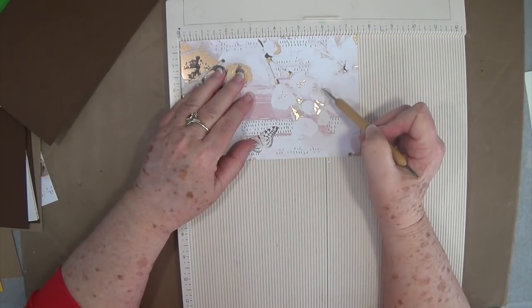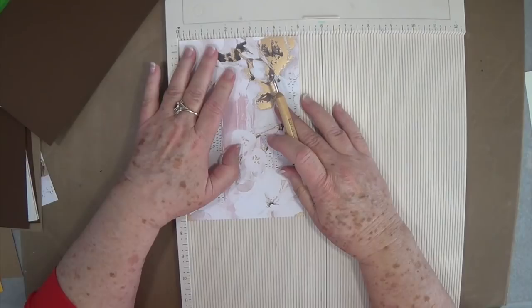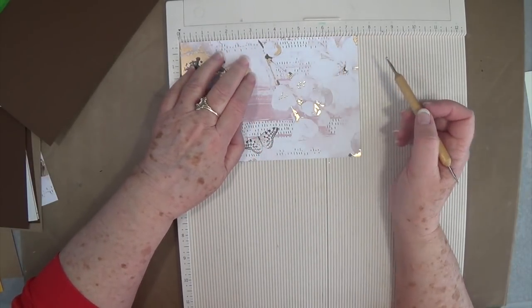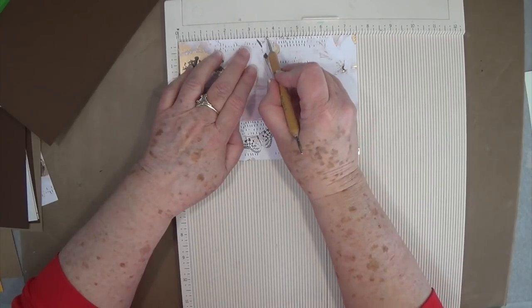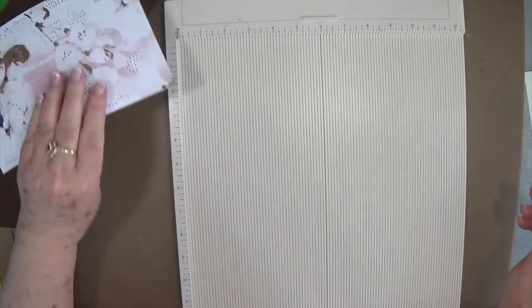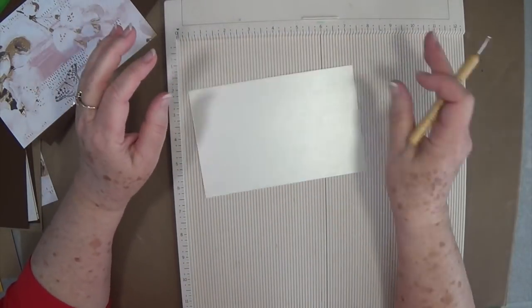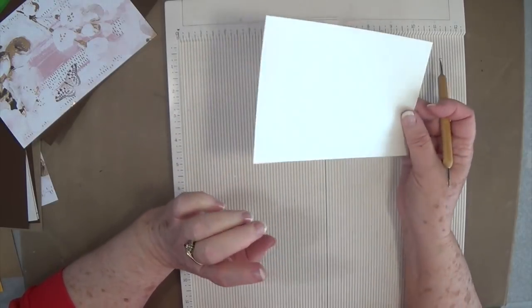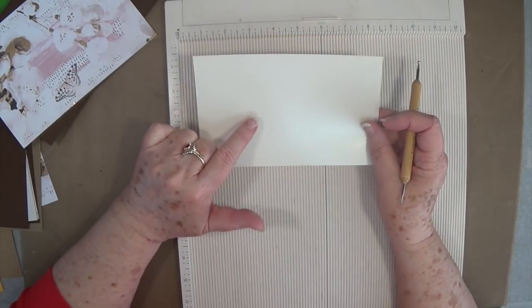This piece is cut at seven and a half by five inches. Put it on the seven-and-a-half-inch side and score at three and three quarters — so right in the center of the long side.